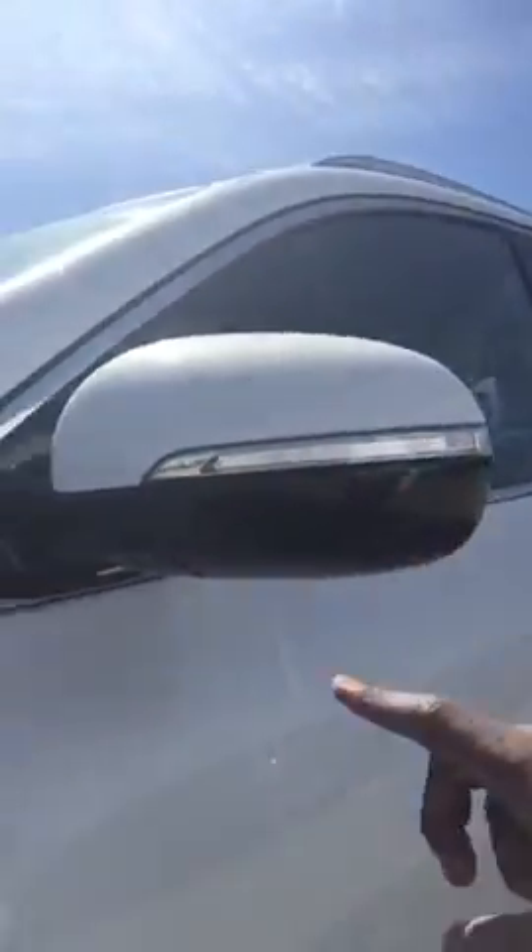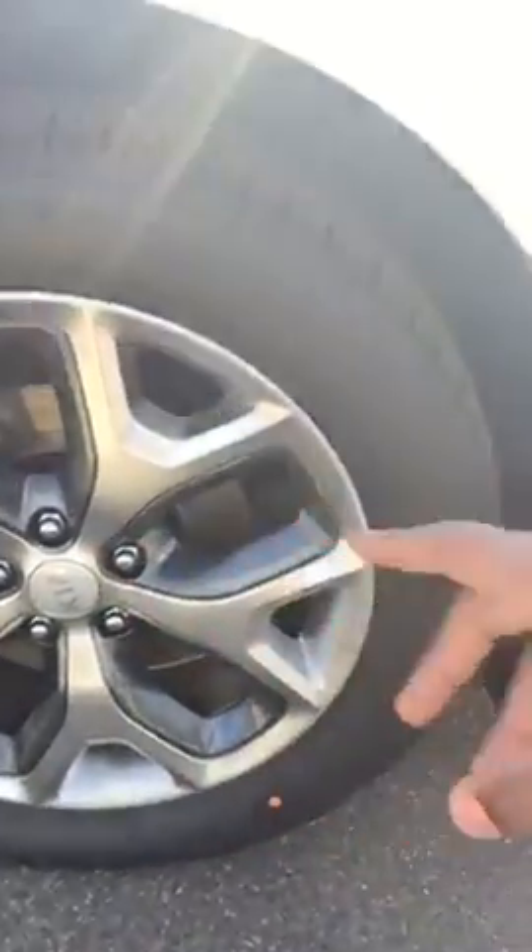You have LED signal lights on the side and you have your 19 inch alloy wheels. It's all-wheel drive also. You have your blind spot detection in the mirrors to let you know someone's in your blind spot. You have a button right here — press it and it unlocks the vehicle; press it twice and it locks the vehicle for you.